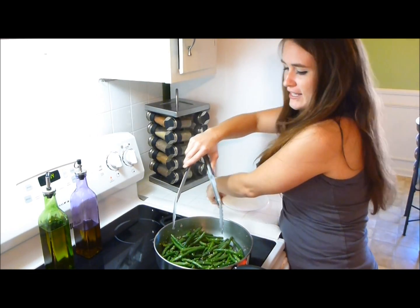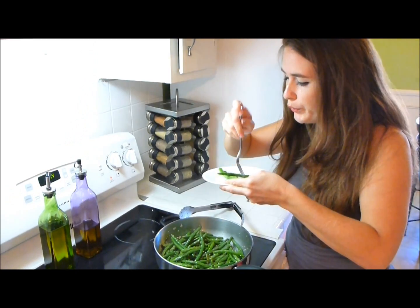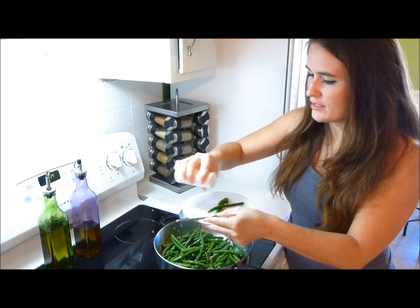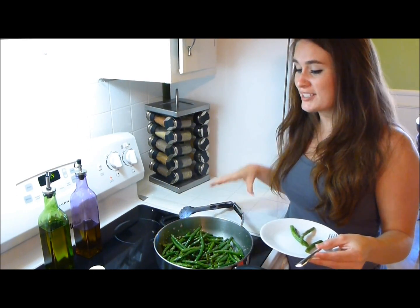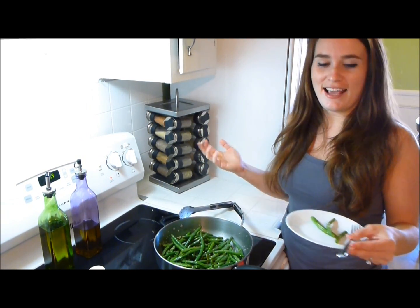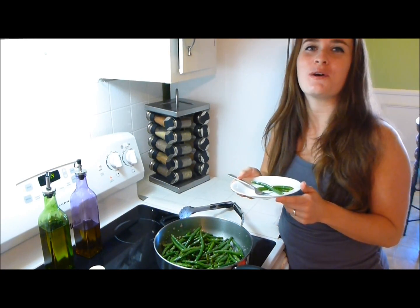Let's go ahead and give these a taste test. I know it's going to be hot, but I can't wait. Oh, that's perfect. They need a little more salt, but again, that's up to you. If you don't like them salty, leave it out. But cooking them and sautéing them like this, there's still a little bit of crunch, which I like, so they're not mushy. And the garlic — even though it looks like a lot of garlic — it's not too overpowering. It just gives it a lovely, fresh taste. I love this side dish. It's one of my favorites and definitely one I don't feel guilty about. So I hope you enjoy it. Thanks for watching Become Your Own Favorite Chef.